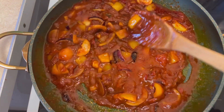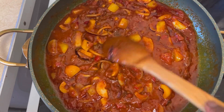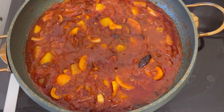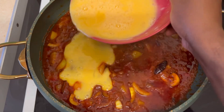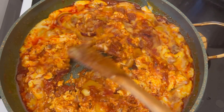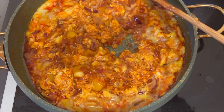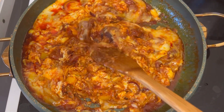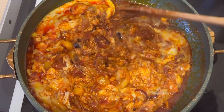I cover it and let it simmer for a few more minutes on medium-low heat. Then I add my eggs, already beaten, and cover and let them set before going in to mix them through.